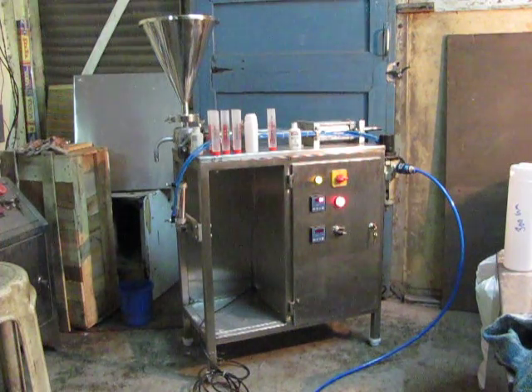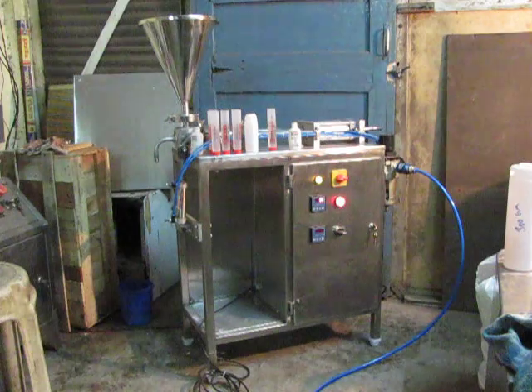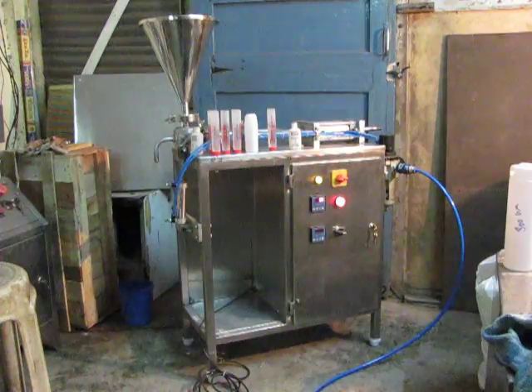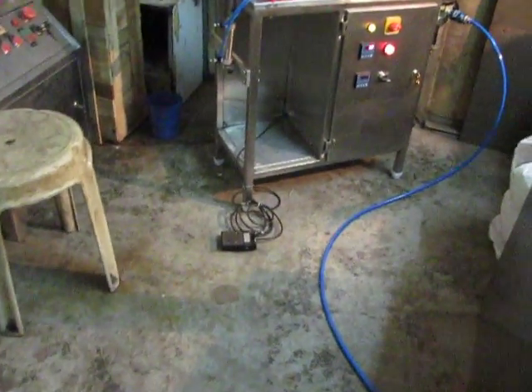The machine is very easy to operate. The machine comes with a product hopper, air regulator, panel box, and a filling nozzle. The machine is operated by a pedal operating switch.